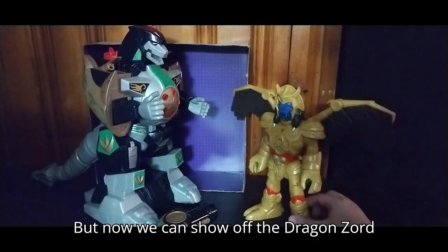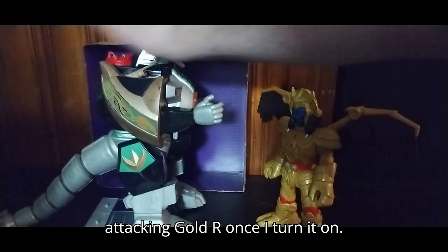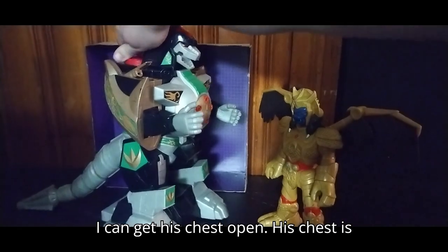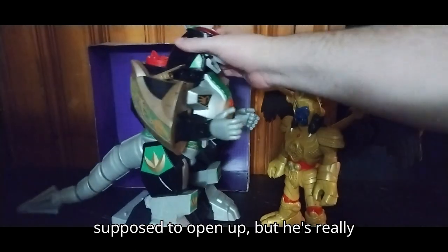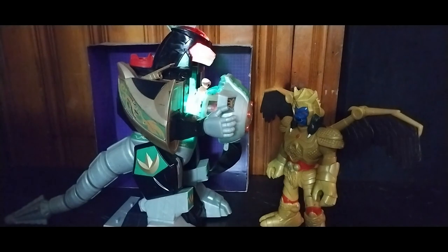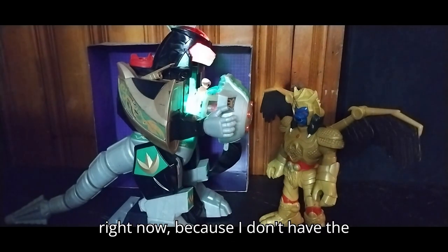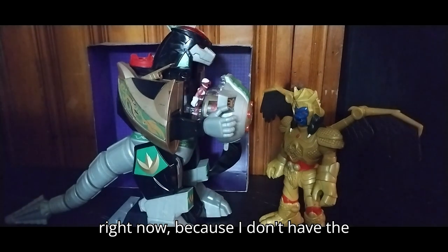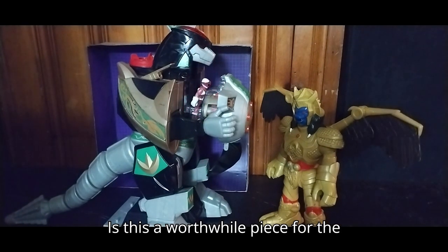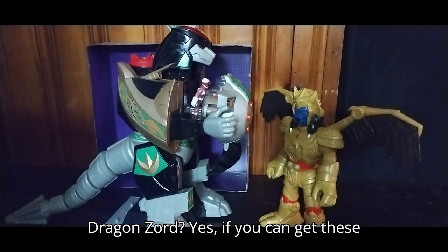Now we can show off the Dragonzord attacking Goldar. Once I turn it on, it lights up and makes sounds. If I can get his chest open — his chest is supposed to open up, but he's really tight on my copy. And we got the Imagine-X Pink Ranger right in it, because I don't have the Imagine-X Green Ranger.